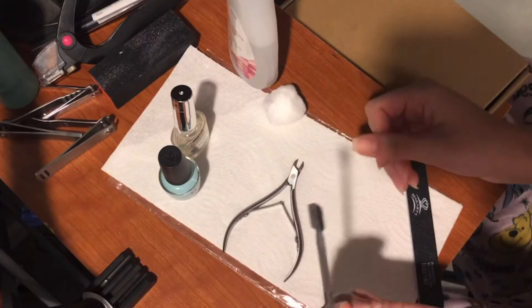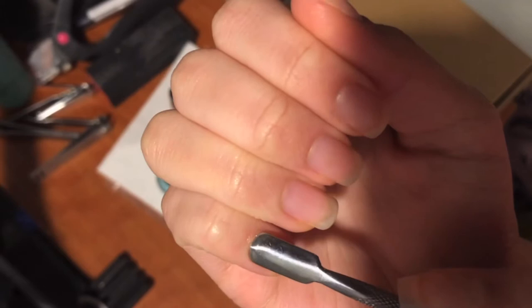First thing I'm gonna do is just push my cuticles. I don't really need to this time but I push a couple of them and show you here, then do the rest off camera.